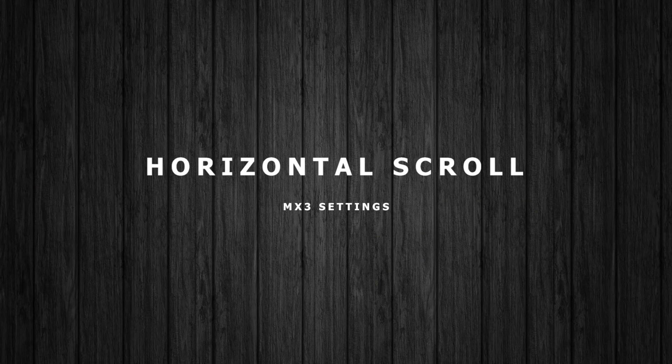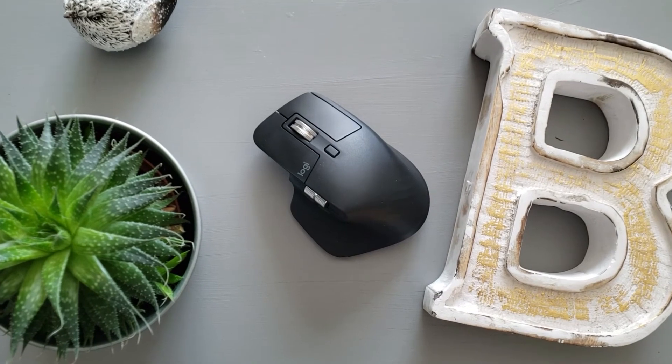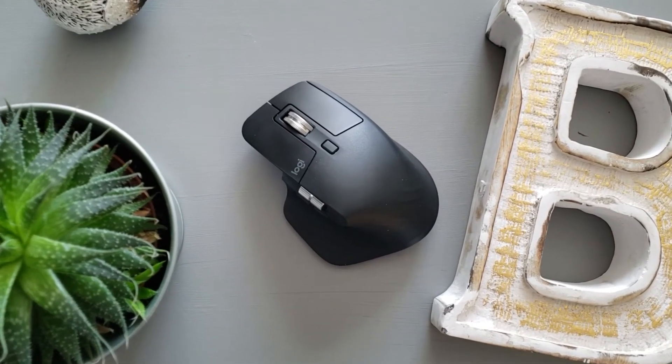And finally, my horizontal scroll wheel — I'm leaving it as my horizontal scroll wheel. Super simple, and that's what I use for customizing my mouse for my day-to-day tasks.